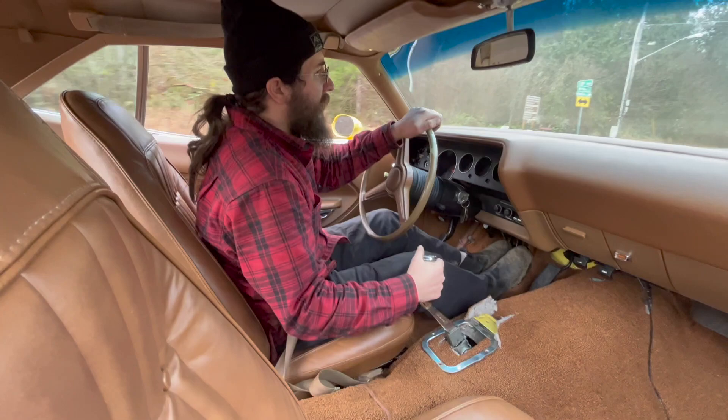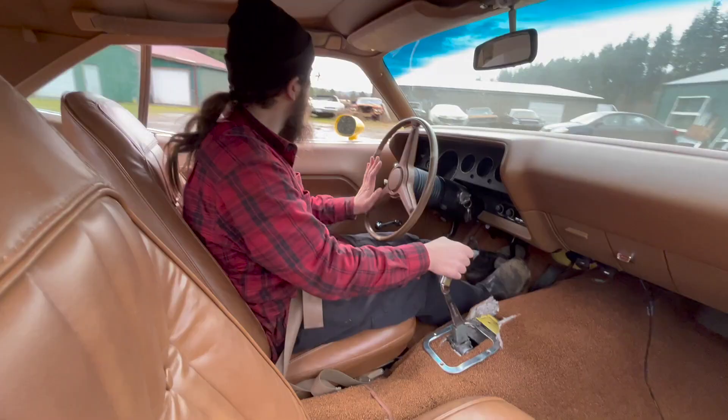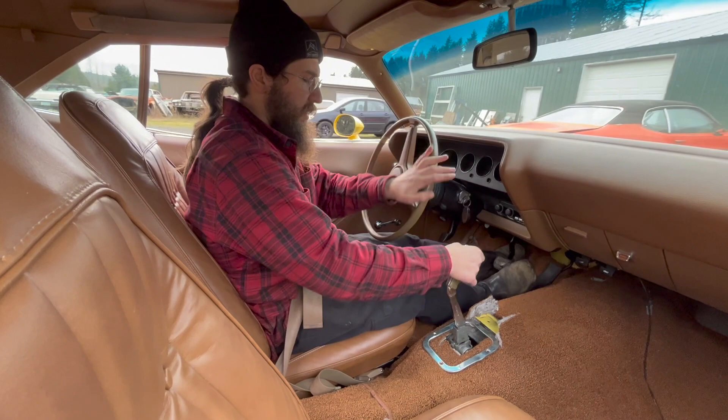Yeah, that's very fun. I'm going to have to address the squishy brake pedal. It stops — it just doesn't inspire confidence. I like it.